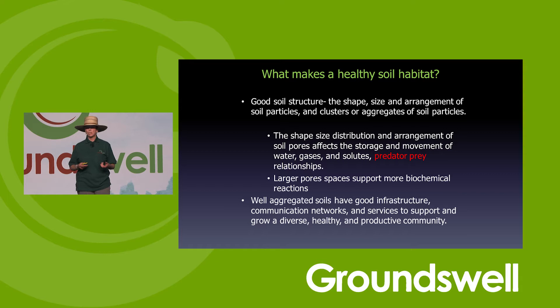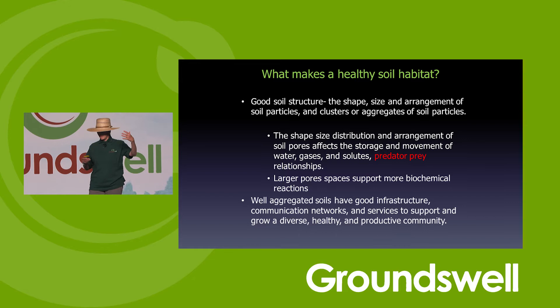Predator-prey relationships recycle everything. When we have a lot of bacteria and fungi growing rapidly, they can out-compete the plant for nutrients — they take up all the nutrients and often we see our plants starving, needing more fertilizer because the bacteria and fungi have gone crazy over having a habitat. Then we need predators to come in and feed on those bacteria and fungi. Bacteria and fungi can grow a whole new generation in 24 hours, so they can out-compete plants.